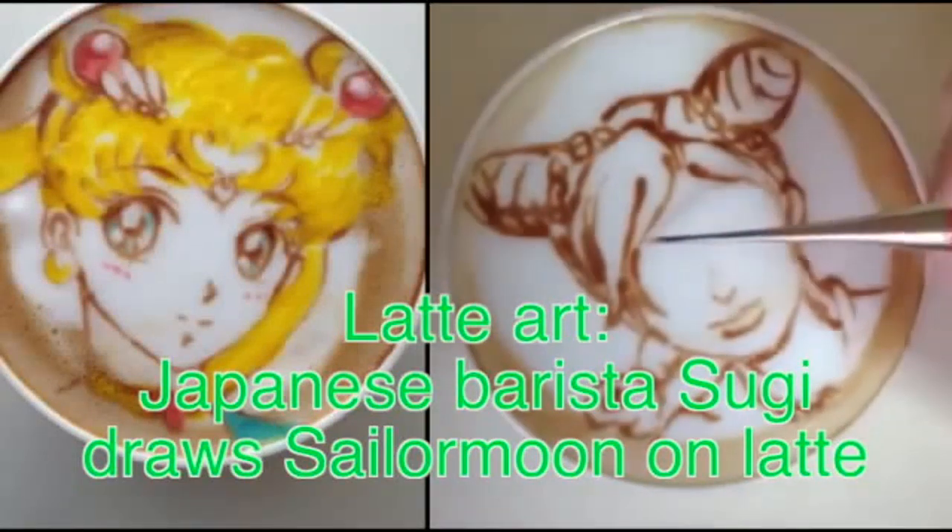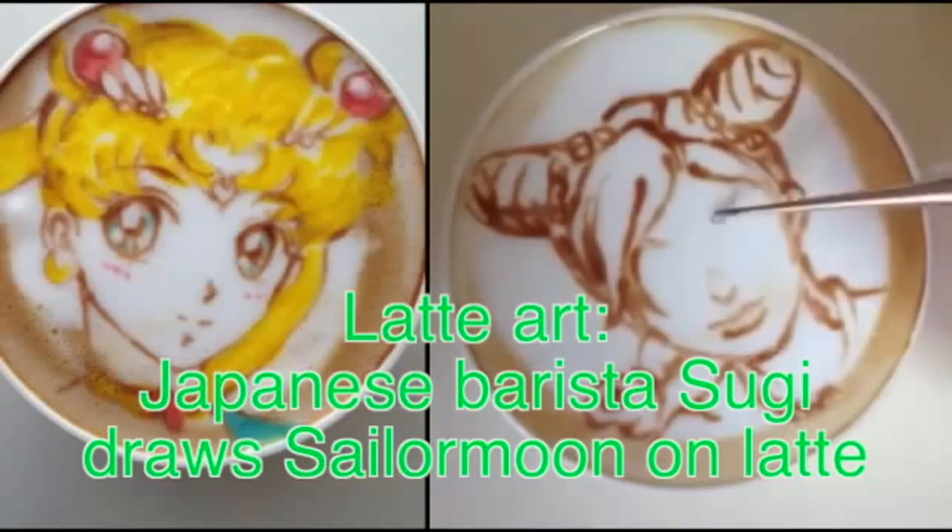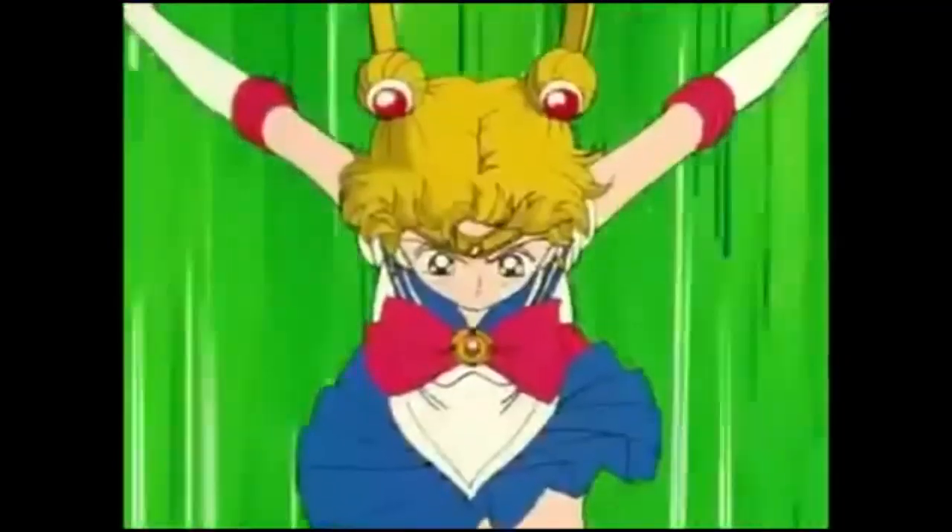Latte art. Japanese barista Sugi draws Sailor Moon on Latte. Sailor Moon is a famous Japanese comic. It has been adapted into animations, dramas, a musical drama and video games. Now there are Sailor Moon Coffee.